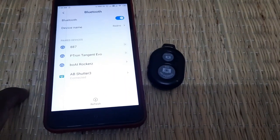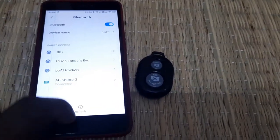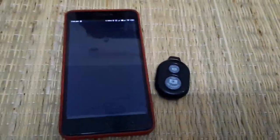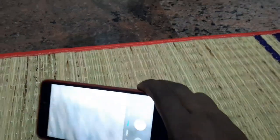When you connect with your camera, you can turn the camera on and off, start and stop video recording, and do device control.